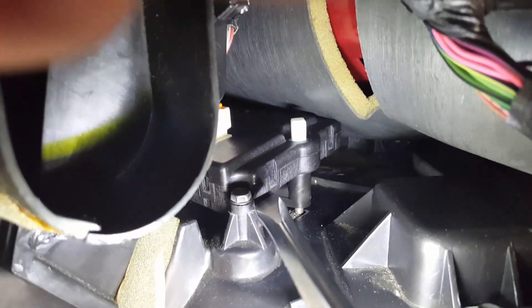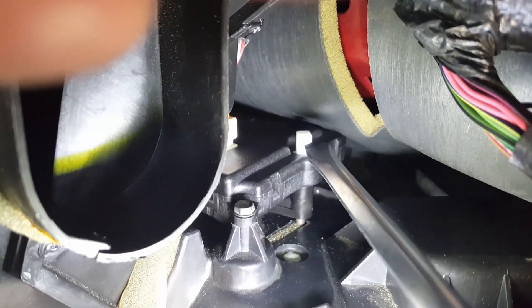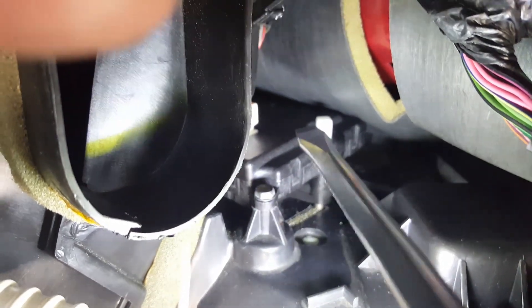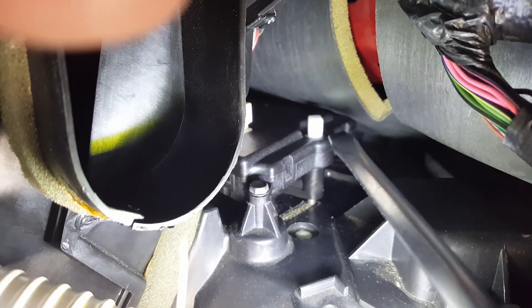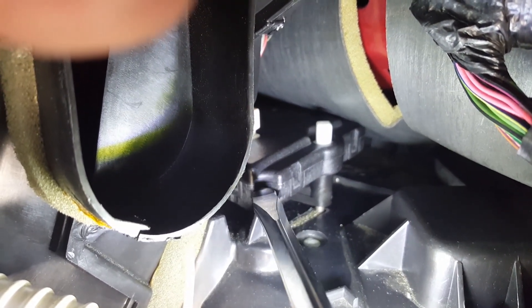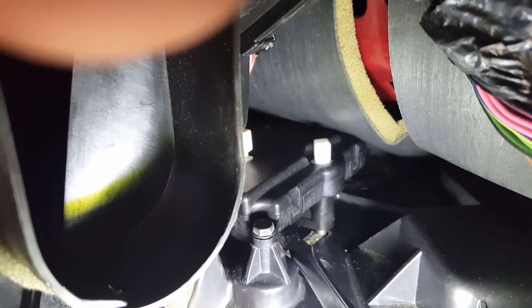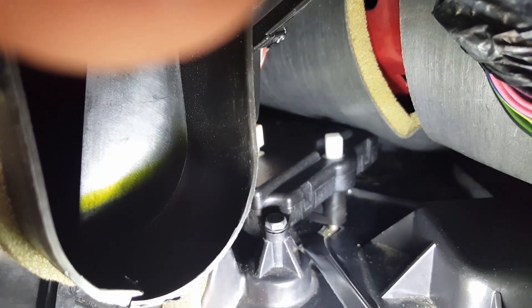Loosen those two bolts with a small 5/16th wrench, pull the plastic tabs out, and loosen the screws just a couple of turns. On the new actuator, cut the front little tab off on the two back bolts so you can slide the actuator between the screws. Slide it in, get the alignment pin in the back, slide each side in, then tighten and put the screw back in. The metal arm for the blend door moves freely, so don't force it — just slide the actuator in underneath.